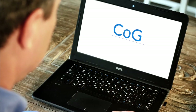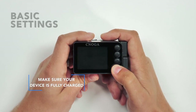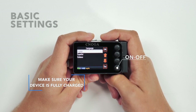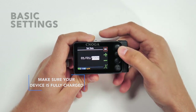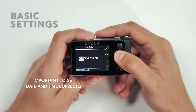Only the person that finished the calibration process can test his glucose levels non-invasively. Turn on the device manually by holding the ON-OFF button for 3 seconds. Then set the basic settings following the instructions shown on the screen: set the language, date, and time, and press OK to finish the setup.